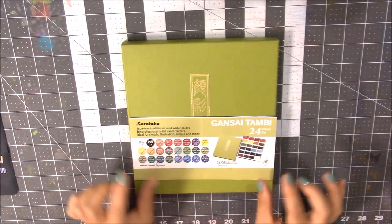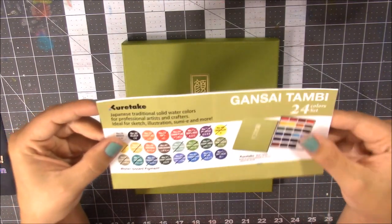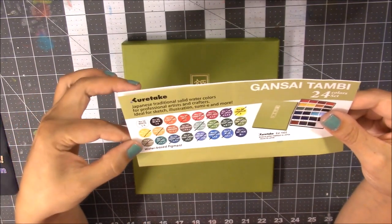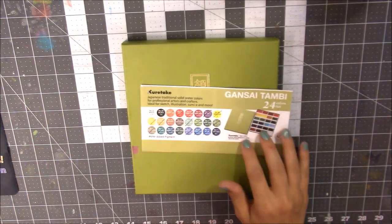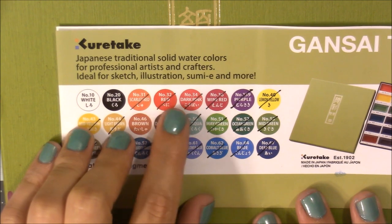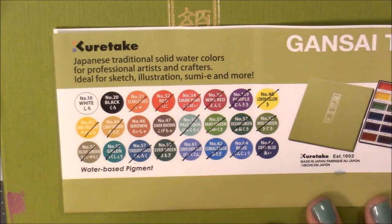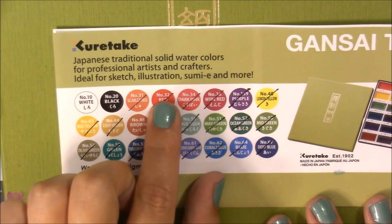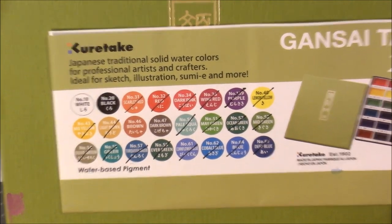When you buy the box, you get this sheet that tells you the colors and numbers. It has a little circle representing the color, though not very accurately. Some older reviews on YouTube showed that the sheet didn't have color names, but mine does have names. They also have a color number that refers to the number inside the box, because there are no color names on the pans themselves — only in Japanese.